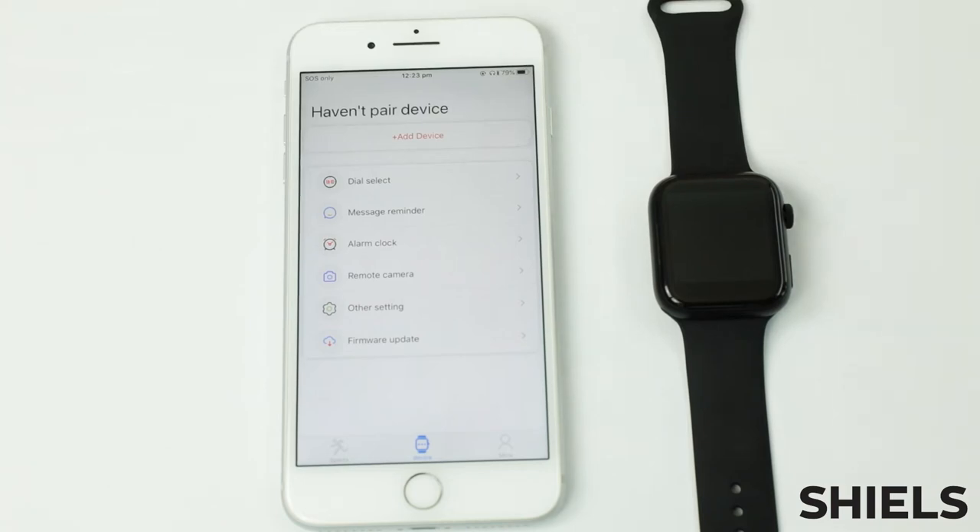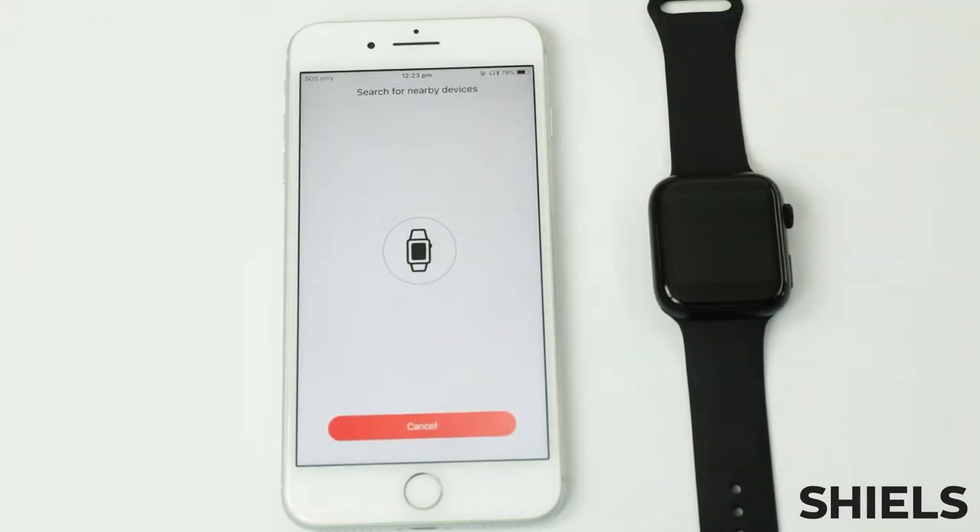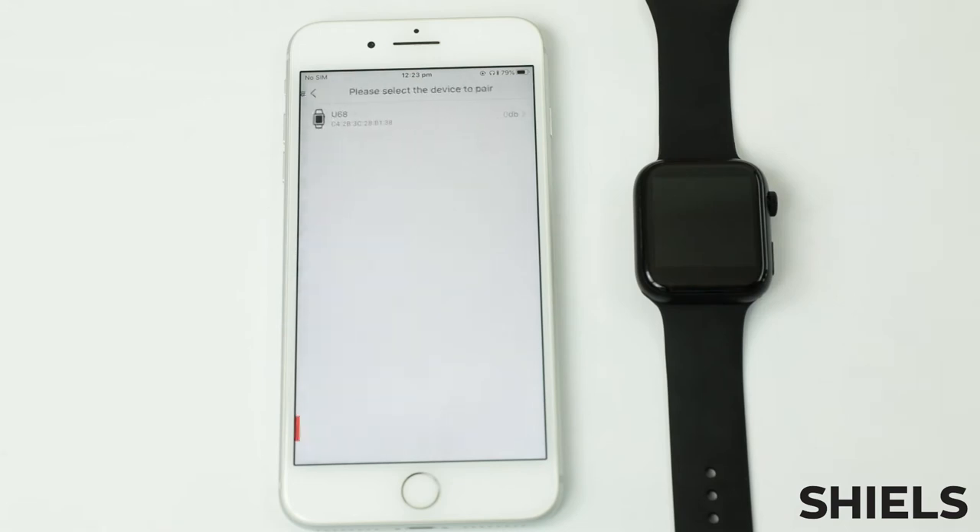Connecting the watch to your phone is easy. Just hit 'Add Device' in the V-Band app, wait for it to find the connection, and hit confirm to pair.